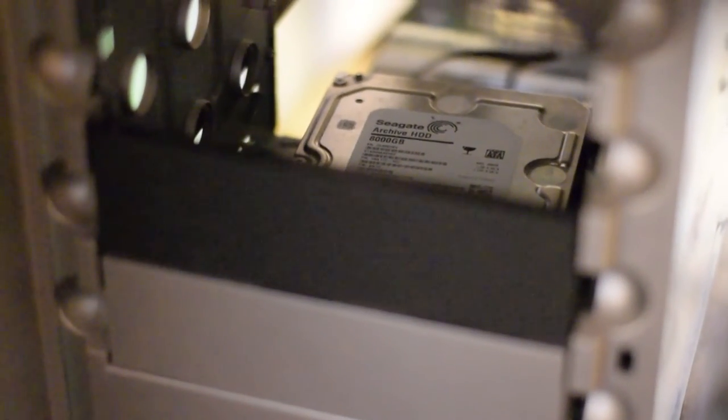Inside the computer I have a hard drive on foam outside the case, and this hard drive is plugged in with a Night SATA cable, plugged into the computer somewhere — I can't turn the camera that well. And here is another hard drive, also plugged in with a Night SATA cable inside the computer.